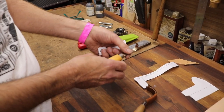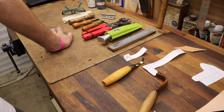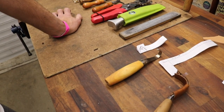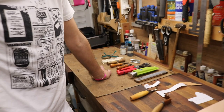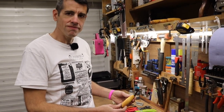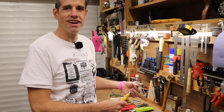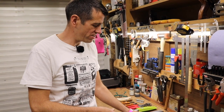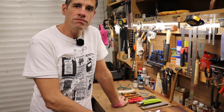Just a couple of quick things to touch on before the tutorial itself. In this instance we're using a Mora 164, which is obviously a very common spoon knife. A side note: this Mora was provided to us by the team over at Classic Handles. If people are not familiar with Classic Handles — they've got a brilliant selection of tools and they're really lovely people, so if it's hand tools you're after go and check them out. A link to that will be down below in the description.